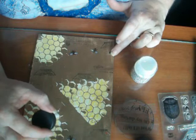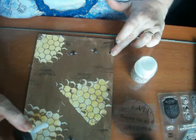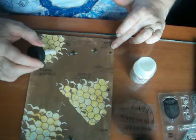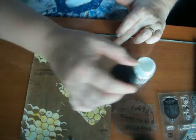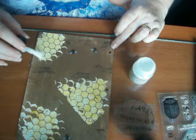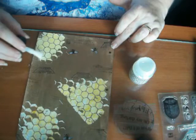I don't want the crackle medium on all of them — there's still a lot of them to work with. There we go. I'll let those dry and see what happens. We'll come back after that's all dry.